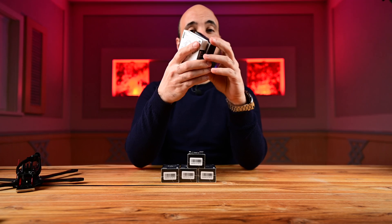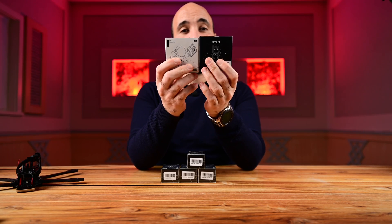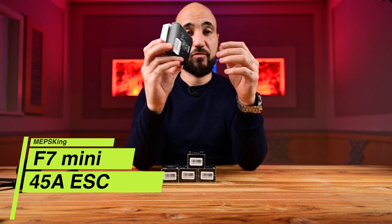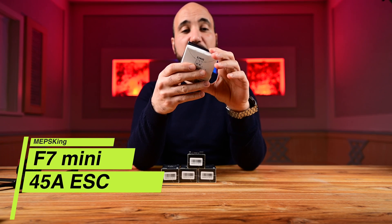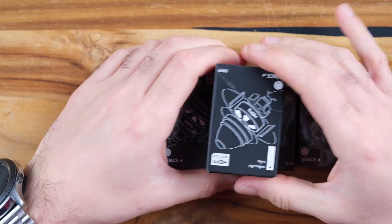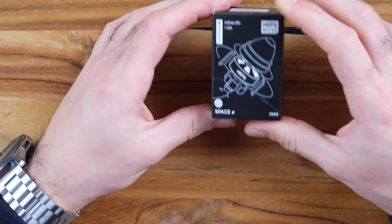We will also use the stack from MAPS — it's an F7 mini stack. Thank you very much MAPS for this. Let's go ahead and open one of the motors and see what we have inside.